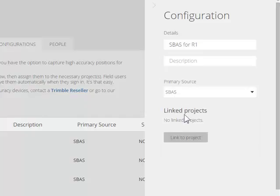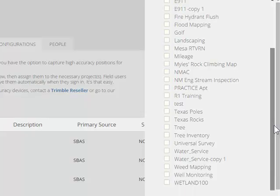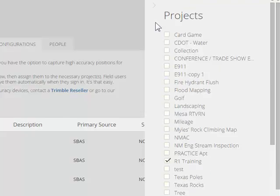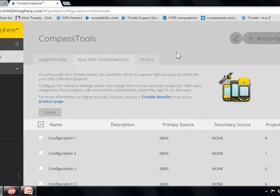The last thing we need to do is link it to our project. I was using a project called R1 Training. If you want to assign it to a bunch of projects, you can. And that's it.